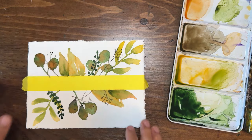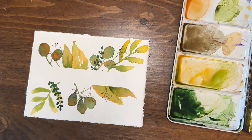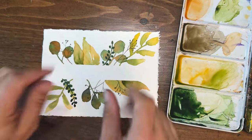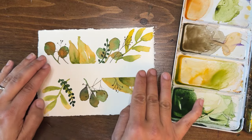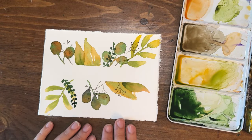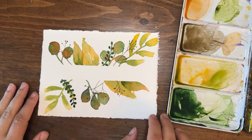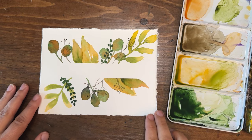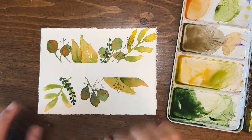You can continue to layer and layer. Let's take off the tape and see our inside — hopefully it's nice and clean. There we go — a nice clean center. We could write something in there; you can create these leaf designs on cards, a wall hanging, all kinds of different things. You don't have to mask off something in the center; you could put them in a lot of different arrangements. Happy painting, y'all! I hope you enjoyed this fall foliage tutorial. Don't forget to like, comment, follow my channel, and check the description for supplies and materials used in this video.